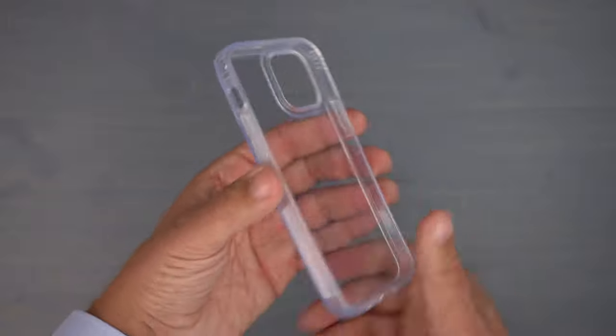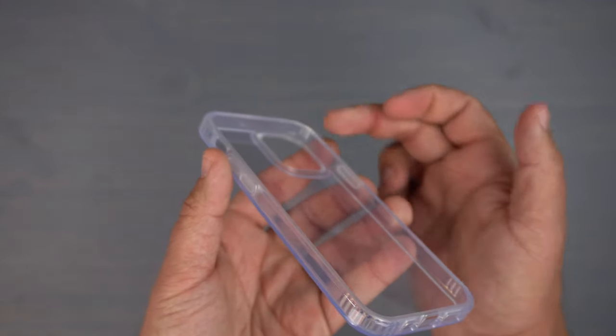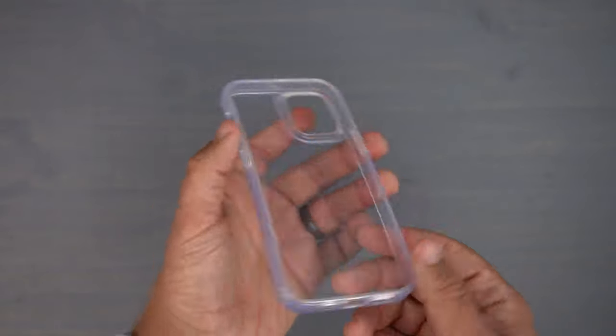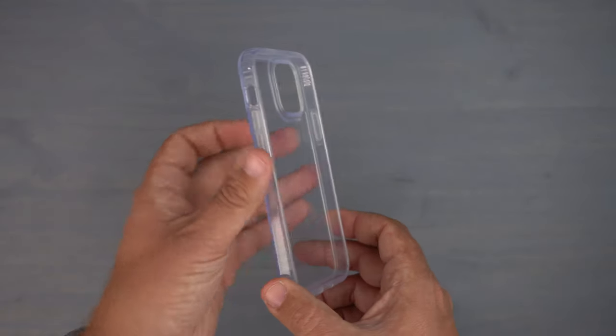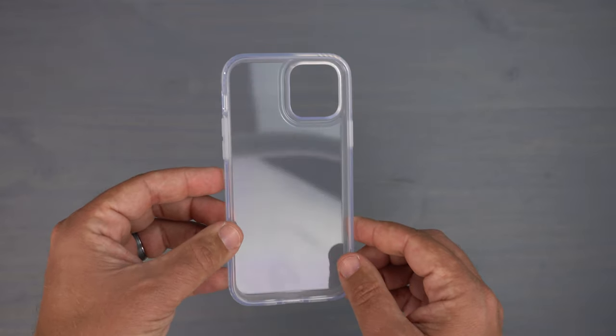If you like to rock skins on your phone, this is going to match up very well. On the inside you can see reinforced bumpers for impact drop protection, which will help absorb that impact and dissipate energy away from your iPhone.